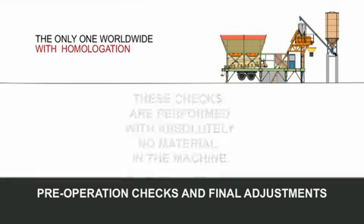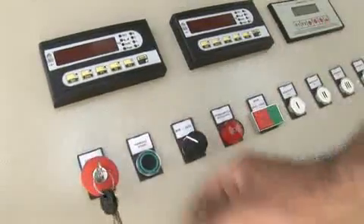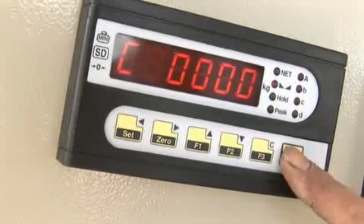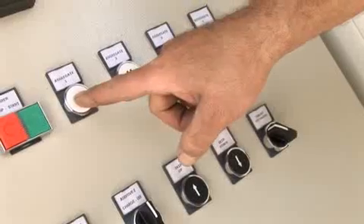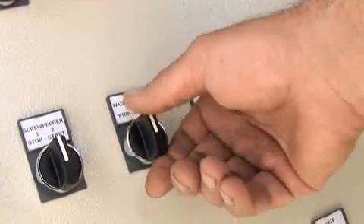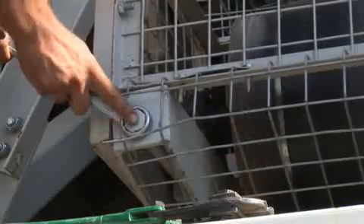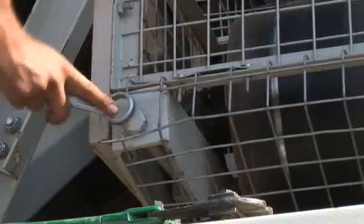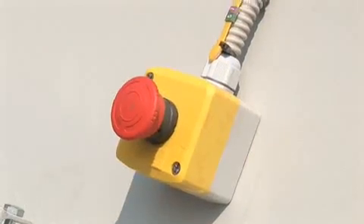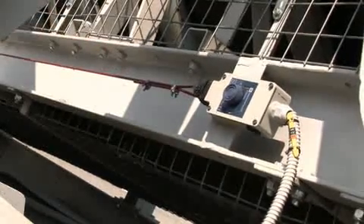These checks are performed with absolutely no material in the machine. The operator must open the central panel and run the batching assembly management program. Clear all weighing display apparatus by pressing zero. Check for correct and accurate operation of controls on the panel by trial run. The trial run is performed by activating the machine without feeding any aggregates or cement, and the operator should also check that the electric gear reduction motors are rotating correctly. Emergency stop buttons (mushroom heads) are functional. Emergency stop switches for the conveyor belts are functional by test activating them.